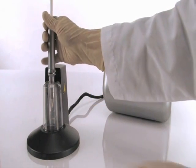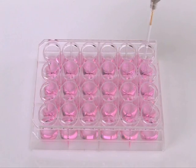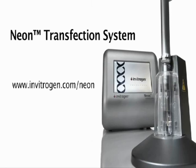Next, unplug the pipette from the pipette station and transfer your transfected cells into the tissue culture vessel. Finally, eject the tip and you are now ready for the next sample. The NEON transfection system. Shockingly simple.